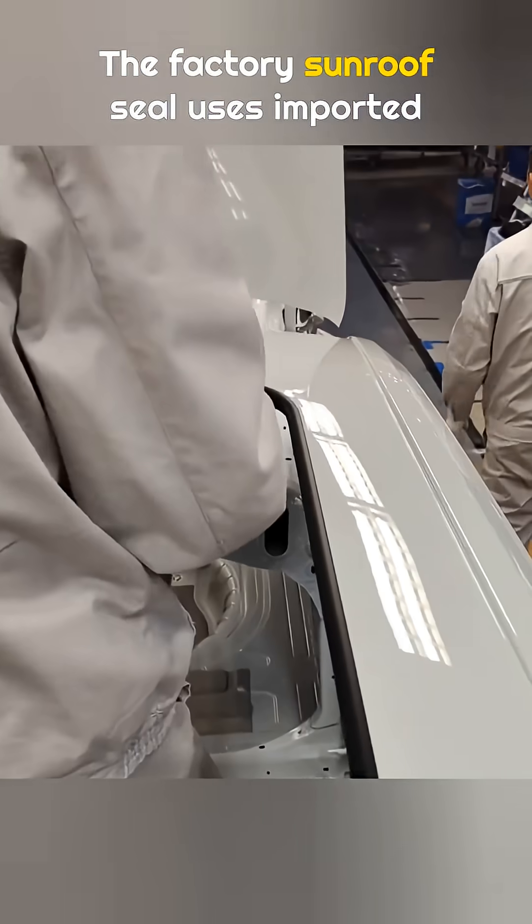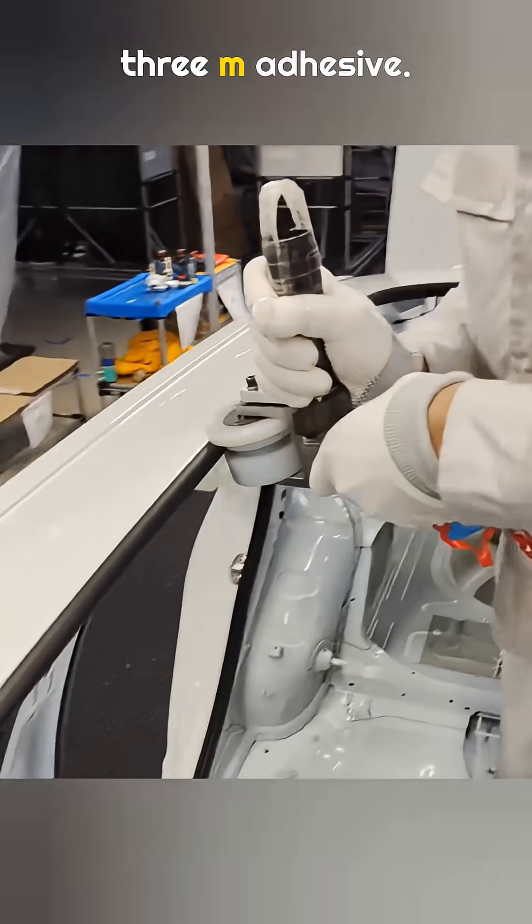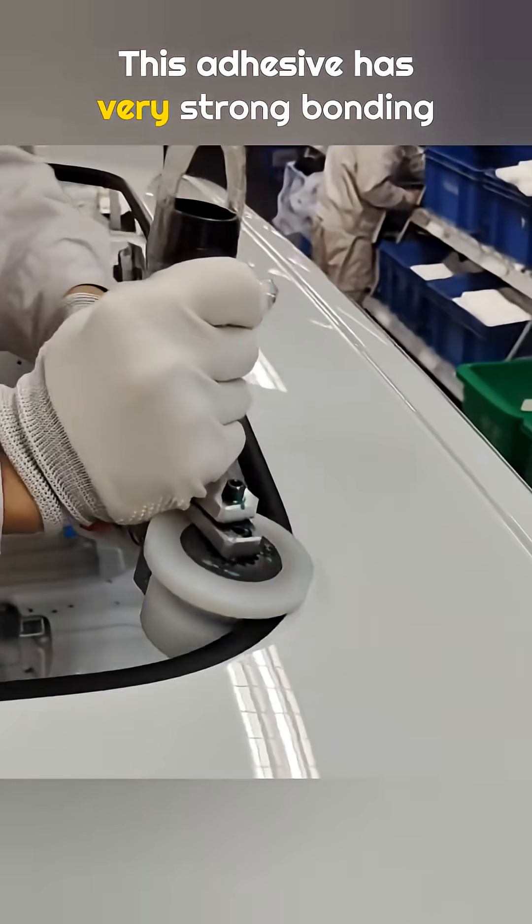The factory sunroof seal uses imported 3M adhesive. This adhesive has very strong bonding strength and good resistance to aging.